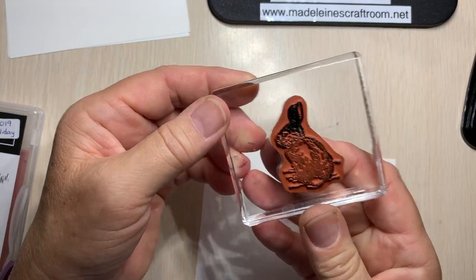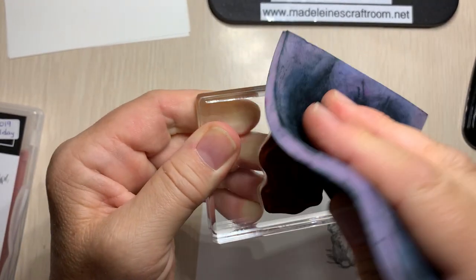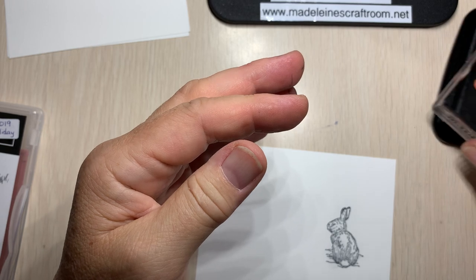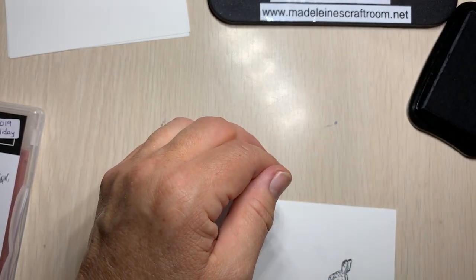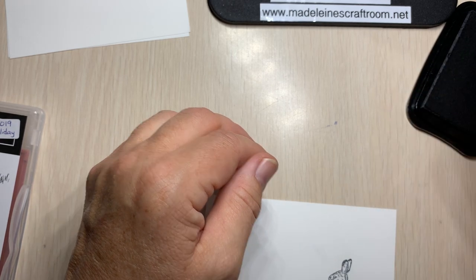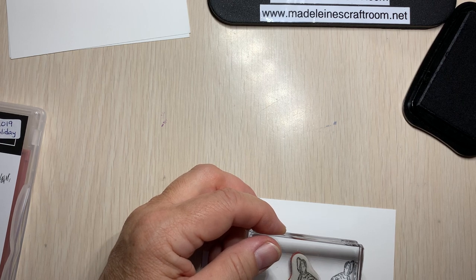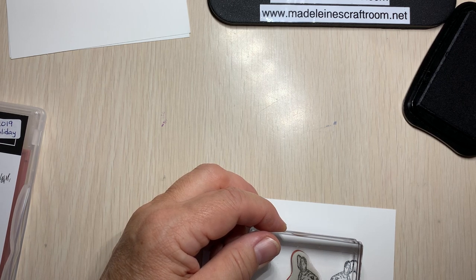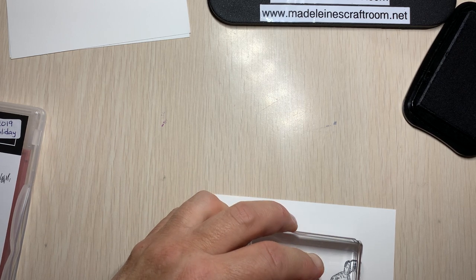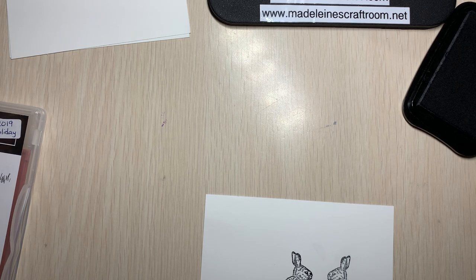I'm going to stamp again with my black Memento ink. Oof, look at that — that would be a disaster. Let's get that off. Obviously I inked really well in that stamp pad, so I've got to be careful — just lightly. Maybe even look at it first. Those ears are still looking kind of dark. Now this is where you go down and have them basically where their noses are kissing each other. Press down, don't rock and tip. Then let go and lift straight up. And there you have the bunnies.